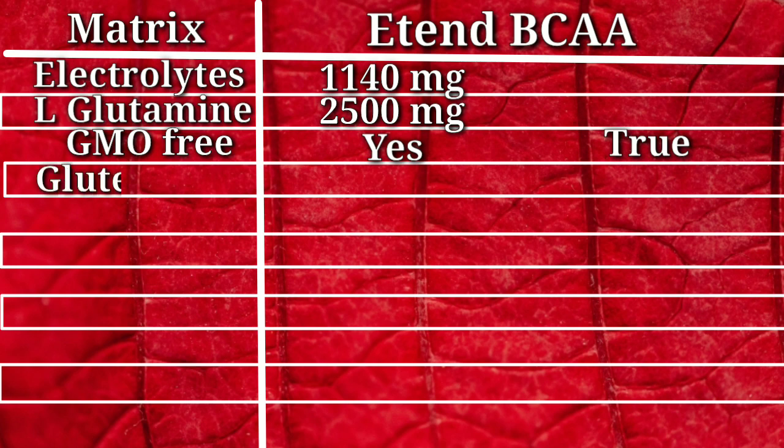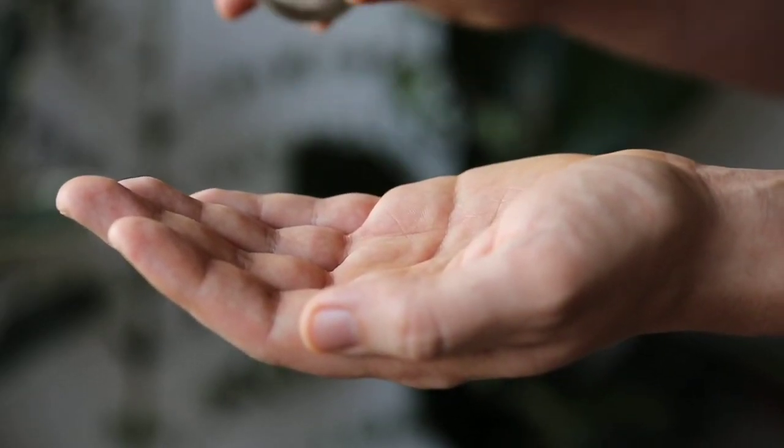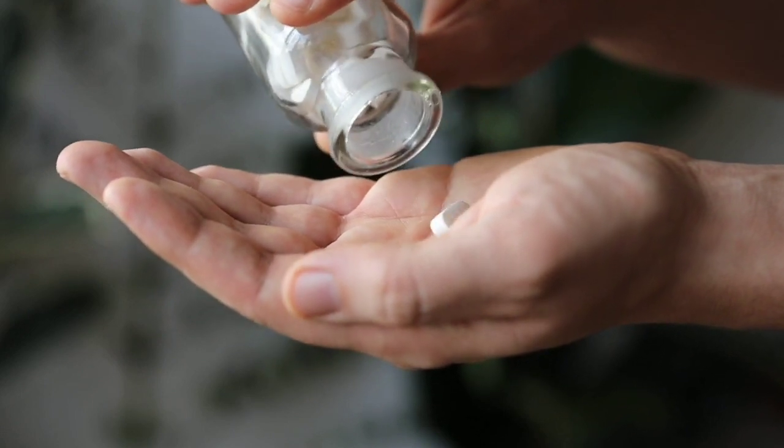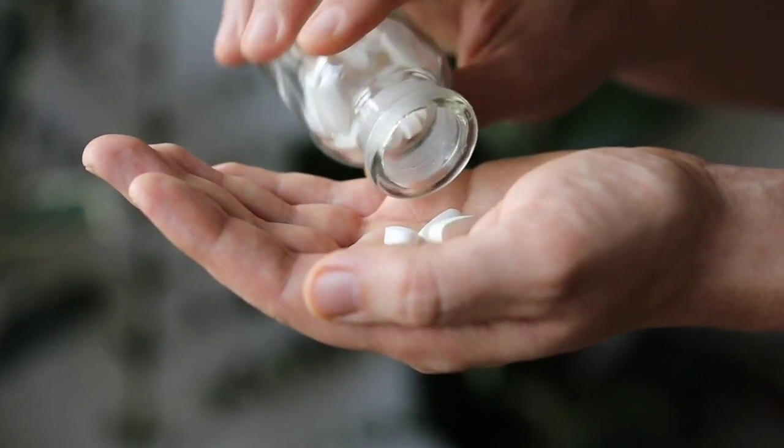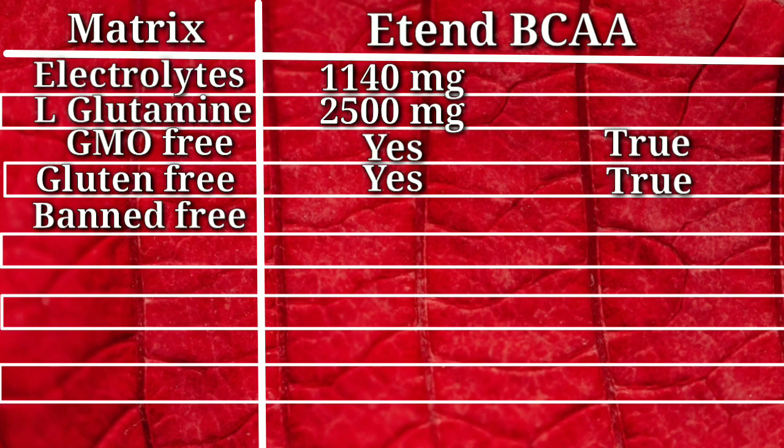Our next metric is gluten-free. According to Extend BCAA's packing and website, they say it is 100% gluten-free, so it is safe for your consumption. This next metric is one of the most vital for your health, which is banned substances-free. According to their packing, they are banned substances-free.